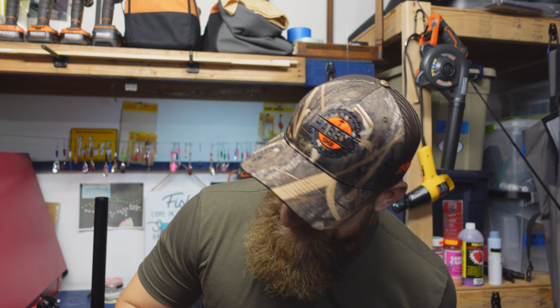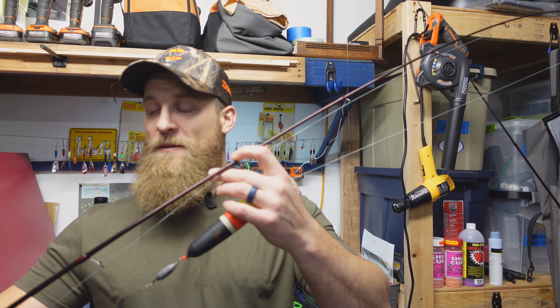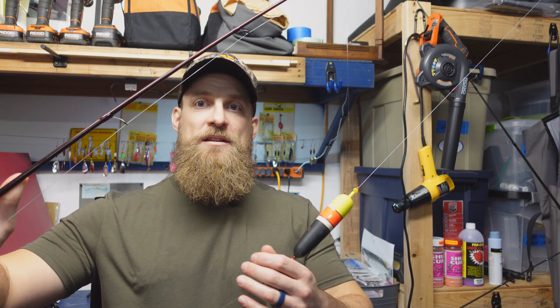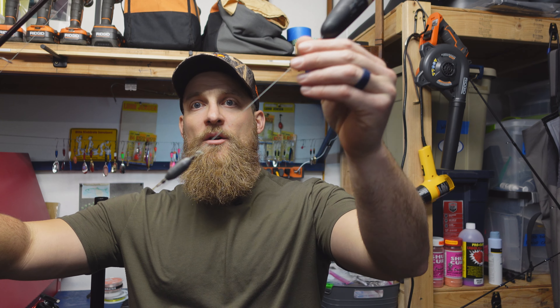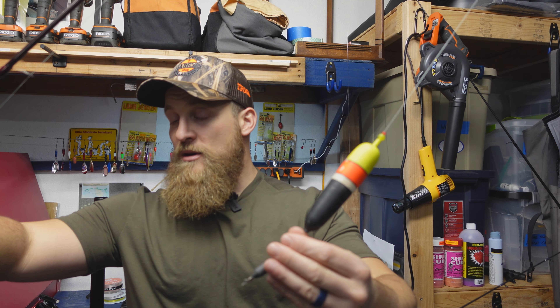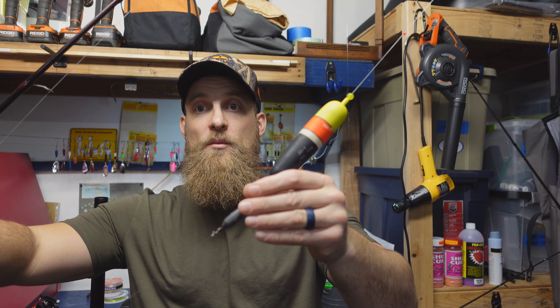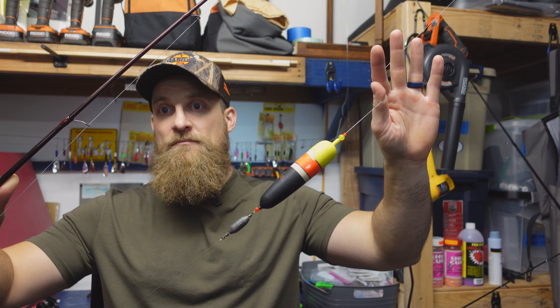Okay, take a look at your bobber rod. This applies to both the sliding setup and the fixed setup — what line is going through your bobber? Is it your braided main line? That's what we have here. This rod has 30-pound braided main line going through that one-ounce bobber, tied to my float. This is what we want to change.